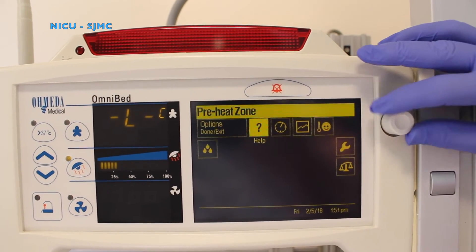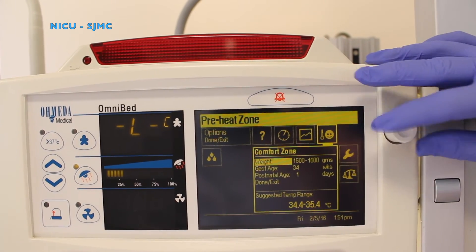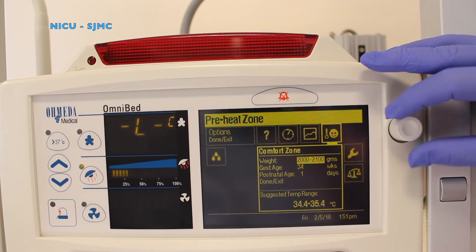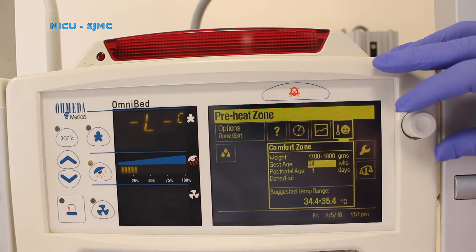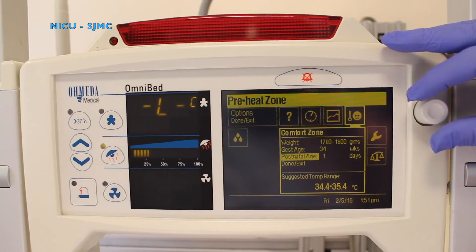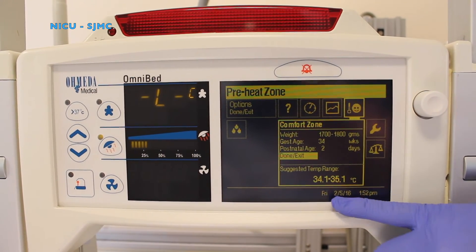To set your temperature for your baby, go to your option for comfort zone. Press it and it's going to give you your baby's weight so you can dial in the baby's weight. For demonstration purposes, we're going to use a 1700 gram baby. Then you dial in your gestational age — for demonstration purposes we're going to choose a 34-week baby. Then you can set the age of your baby, and this will tell you your desired temperature range to start for a neutral thermal environment for this infant.